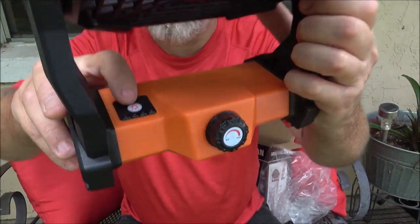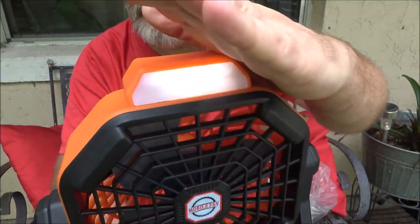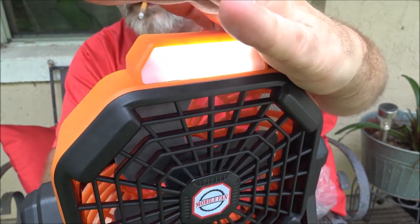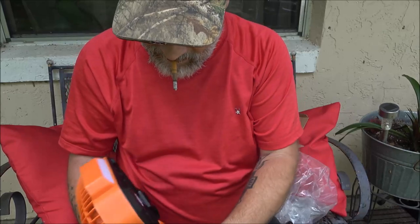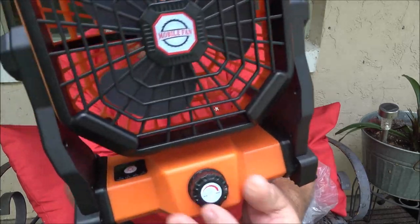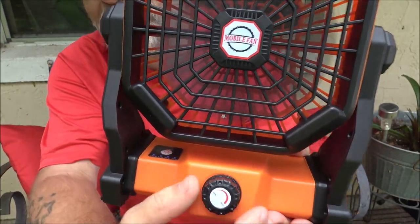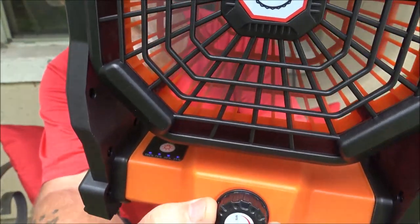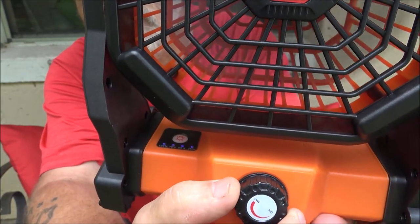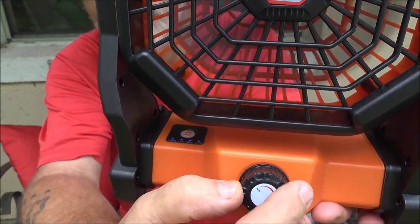Down here is your switch for your light. That's not a real bright light — it's kind of like a reading light, which is very nice. It clicks to turn on, and then it's like a volume knob. It's a potentiometer for the fan speed.